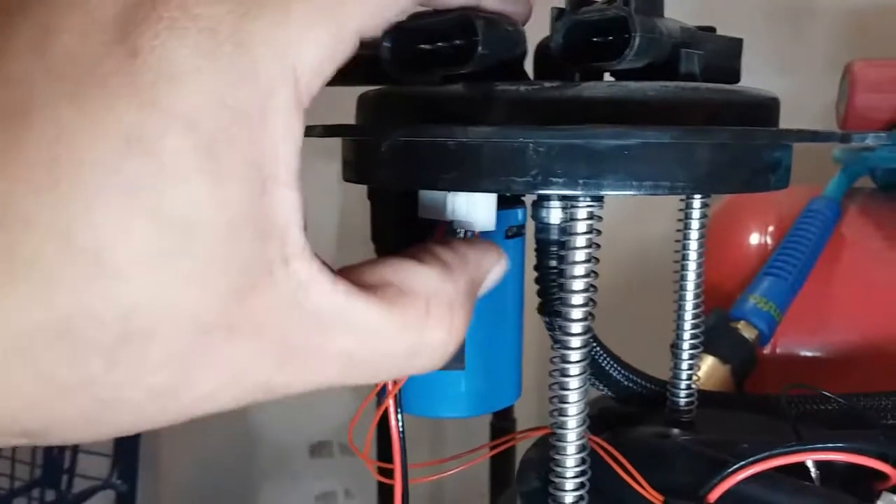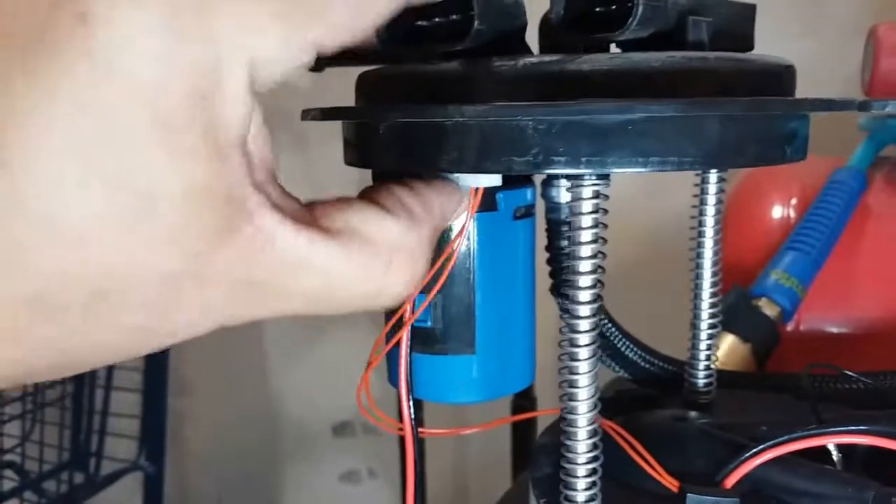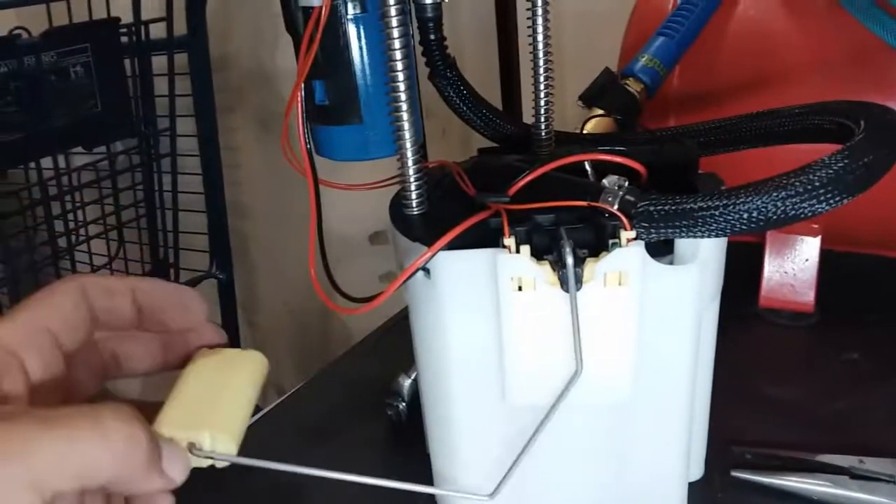Alright, and there it is — just lock it into place. Perfect. And that is how you install a new floater.